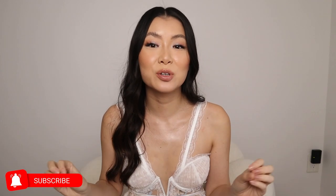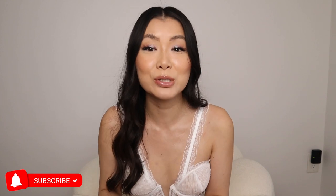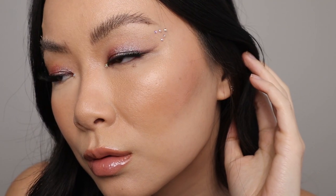Hi guys! Welcome to my channel. Have you been seeing all of the Euphoria looks on Instagram, Pinterest, TikTok? I want to recreate my own. I know in the show there's no Asian characters, so I thought, you know what? I'll be her even though she doesn't exist, and I created my own Euphoria look. It's not too crazy. I think it just gives a really beautiful twinkle to the eyes, and it's something that you could realistically recreate.